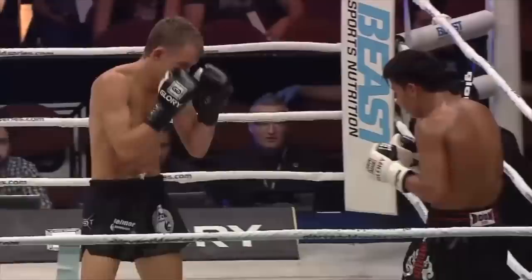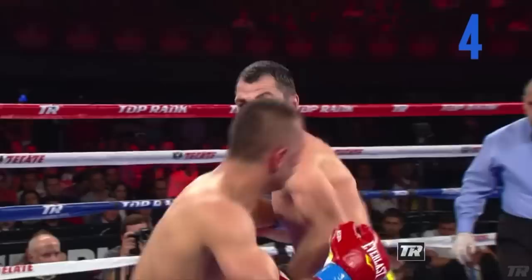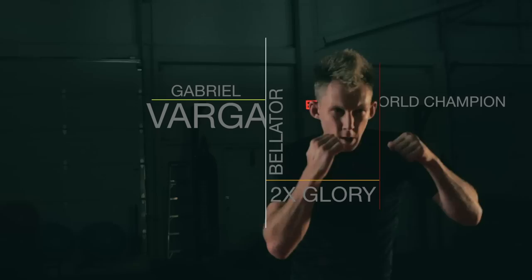Welcome back everybody. Today we're talking about the real reason you are not landing your uppercuts as much as you want. I was away this weekend for seminars, did a bunch of privates, and the number one question in terms of hands was why can I not land my body hook? I already have that video up. And then number two, why can I not land my uppercut? We're going to break down today all the potential reasons that this super dangerous punch is not landing for you.